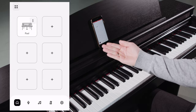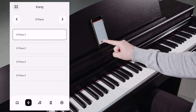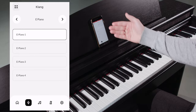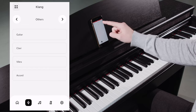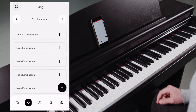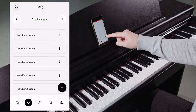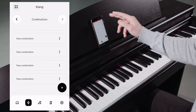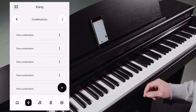Below the favorite sounds, you will find the menu bar. This allows you to access various functions of the DP345. Clicking on the microphone takes us to the sound selection, which we already know from our favorite sounds. At the end of the sound selection, there is the category called combinations. Here we can create as many sound combinations as we want, with up to three different sounds per combination. These sound combinations can then also be placed on one of the favorite slots.